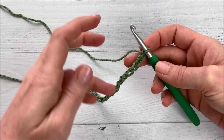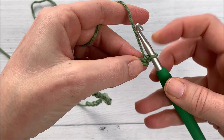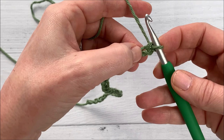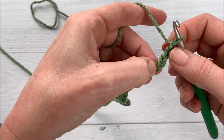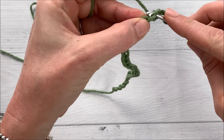We're going to skip three chains, so that means we're going to work into the fourth chain from the hook. We don't count the one that's on our hook — we're going to start with the one below our hook. So we're going to count one, two, three, and go into this fourth one. That first three chains there is going to count as a double crochet, so we are going to single crochet into that fourth chain.